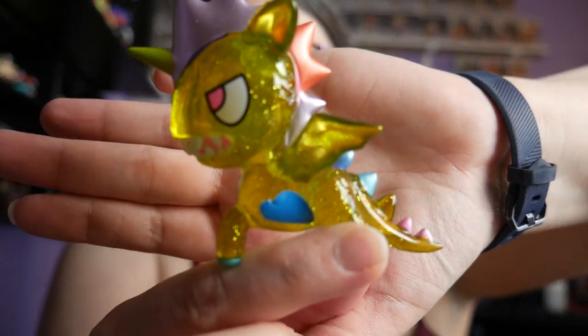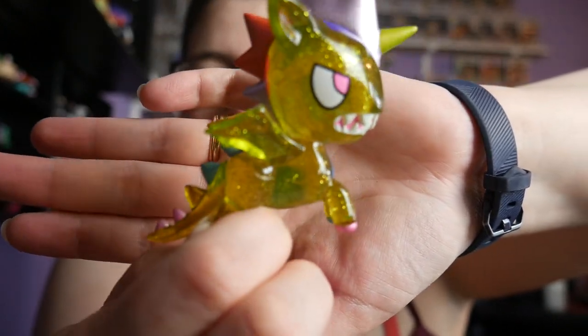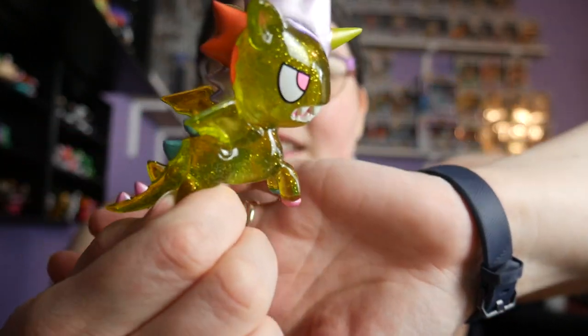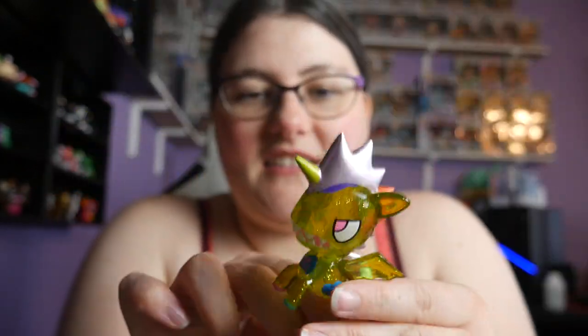Is this the same one? No, it's the Kaiju Corno! And it's also glittery — it's got wings, it's like a dragon. That's so cool. I'm gonna have to put up another shelf because I don't have enough space.